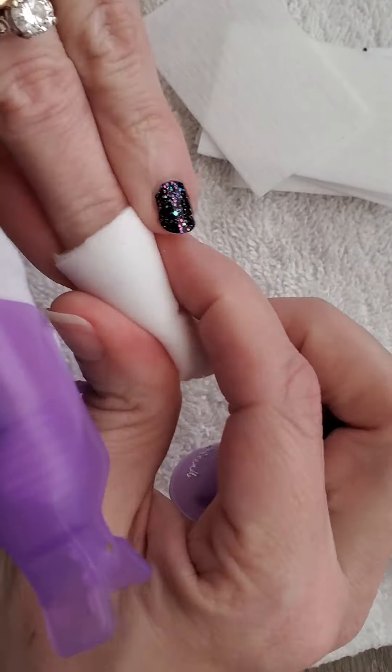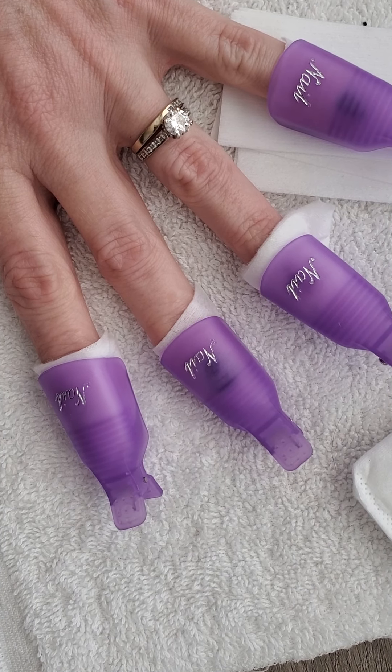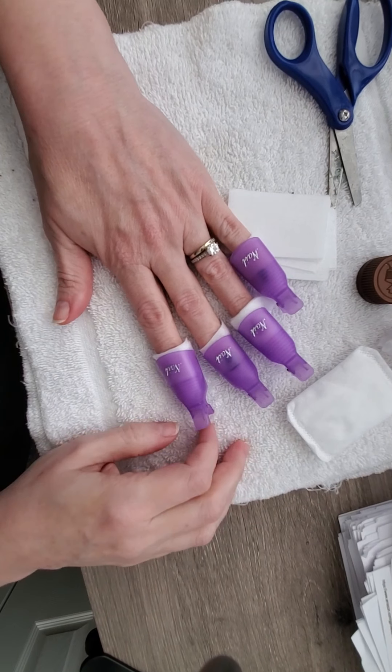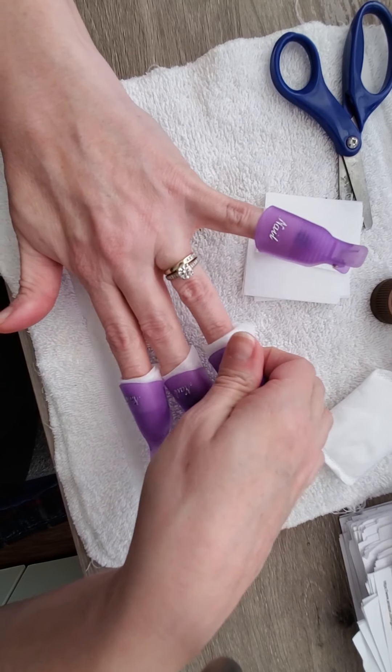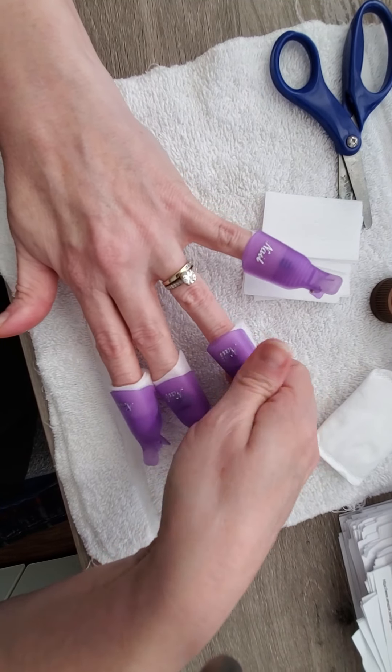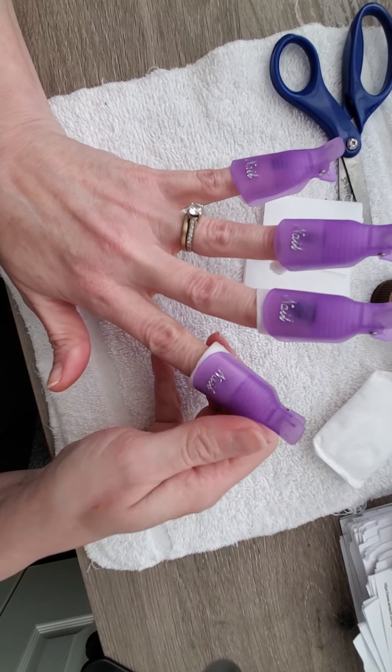I'm doing this on a wood table, so I always recommend putting down a towel or a washcloth, because even if it's non-acetone, I don't want to risk getting any kind of chemical on my table. It's going to get a little harder, but that's why I only do one hand at a time. Some women can do both hands, but make sure the pad is on the fingernail, clip it down, and press down on the actual fingernail to make sure it's soaking off that polish.